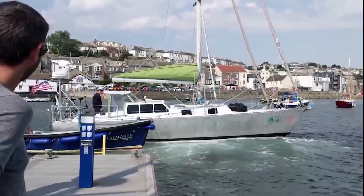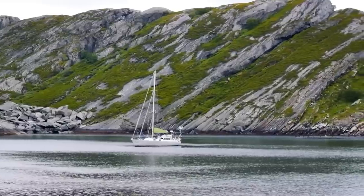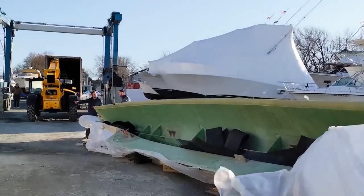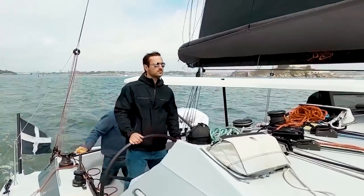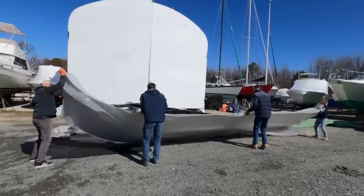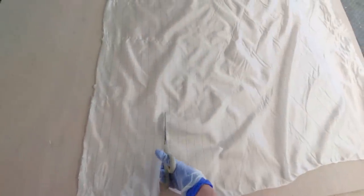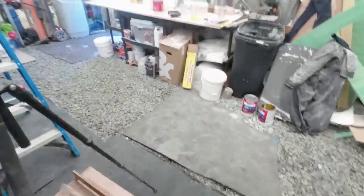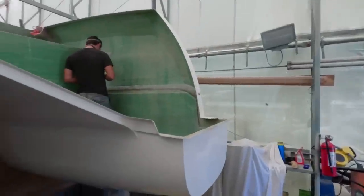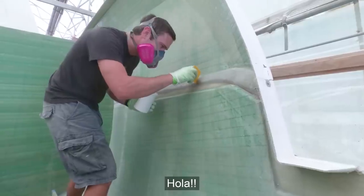After eight years of the nomadic life involving crossing oceans in a 34-foot Sabre, refitting an aluminum boat, and then taking that to the Arctic Circle, we're back at it again with a brand new build. This is Matt and I'm Jessica. Make sure to hit the subscribe button and join us every week as we start our newest project of building a 42-foot catamaran from the ground up.